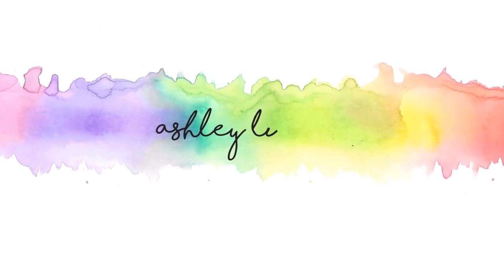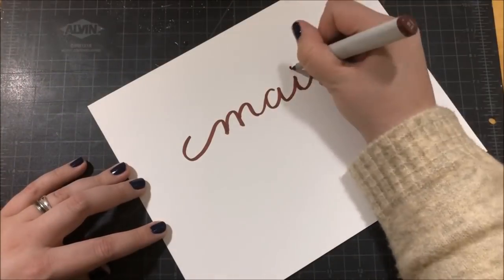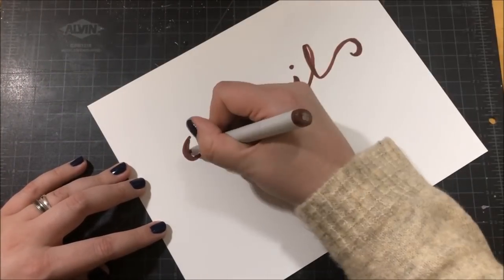Hello everyone, this is Ashley Tucker. Thank you for joining me today. Today I am going to be sharing with you my very first mail call video.